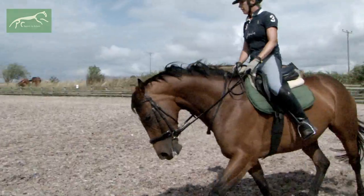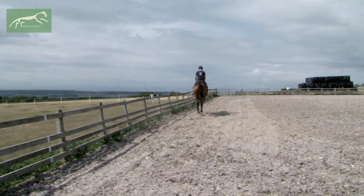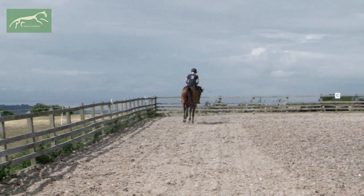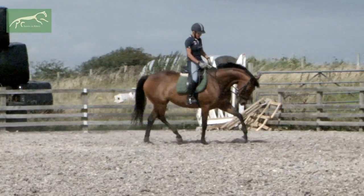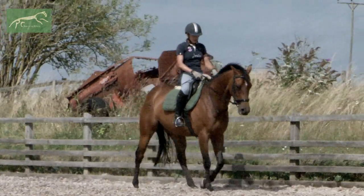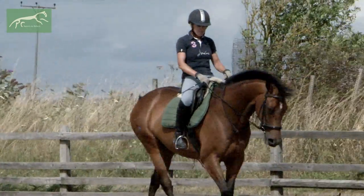I expect her to be a little sharp. Canter — good girl — and steady, good, and trotting. Okay, that was a lot less eventful than I was expecting. Good girl, and walk.